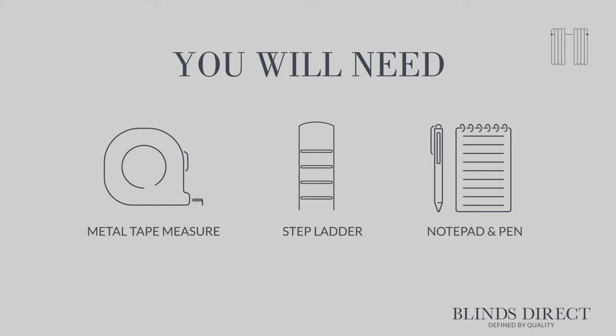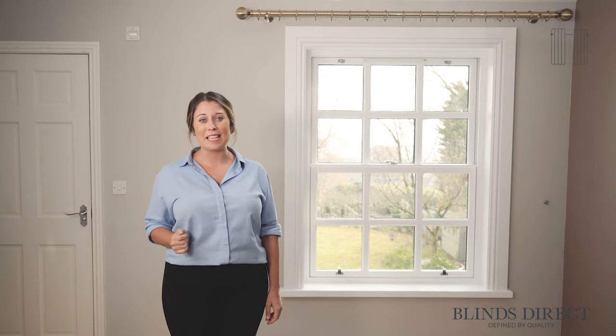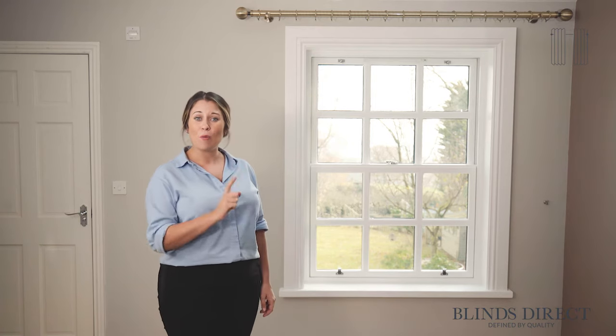All you're going to need is a metal tape measure, a stepladder, a pen or pencil and some paper to jot down your measurements. Curtains do add a real sense of luxury to any window, and that's why today we're measuring to add curtains to this window.